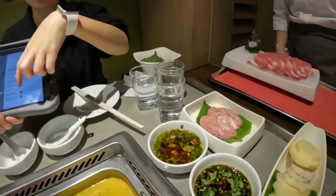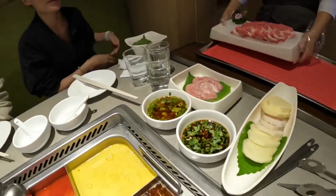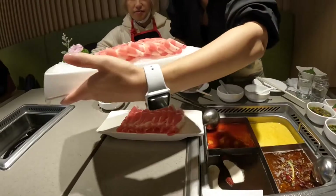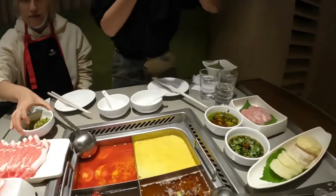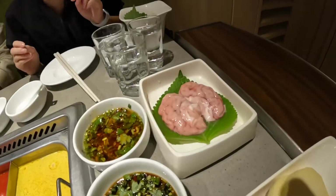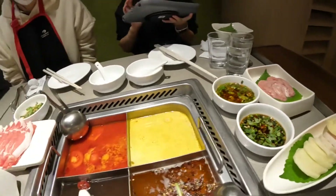Oh my goodness — we have shrimp and pig brain in the bag! Never thought I'd be eating pig brain. This is Australian beef — the meat looks awesome. But I don't know about the brain over there. Trust me, this is great — it's pig brain!